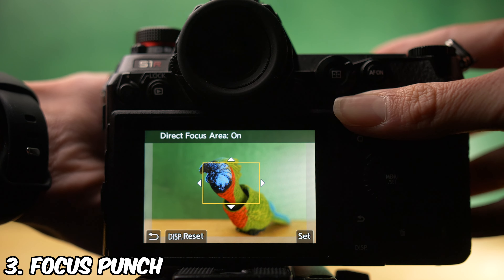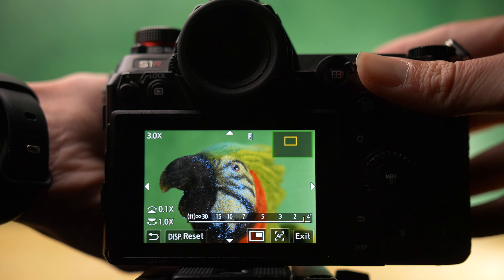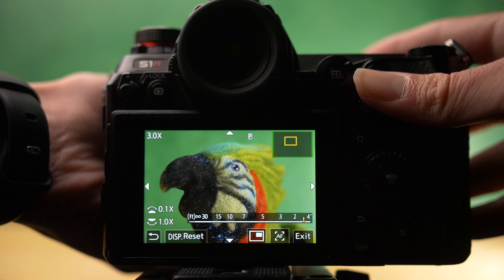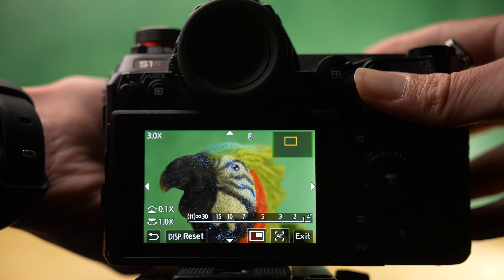Many more advanced cameras and even many mid-level mirrorless cameras now have a button you can press to punch your zoom to three times, four times, or even five times the distance, so that you can get an enlarged image on your viewfinder or the back of your LCD screen and see what you're trying to focus onto more clearly. If you have time with a more still subject out in the field, I always use this technique because it's nearly impossible to miss focus this way.